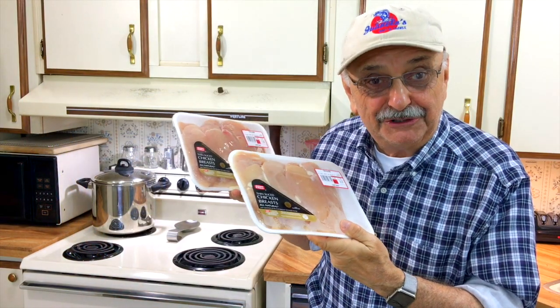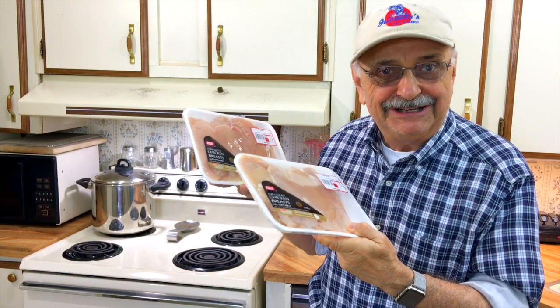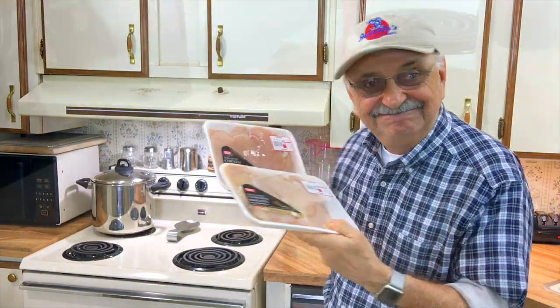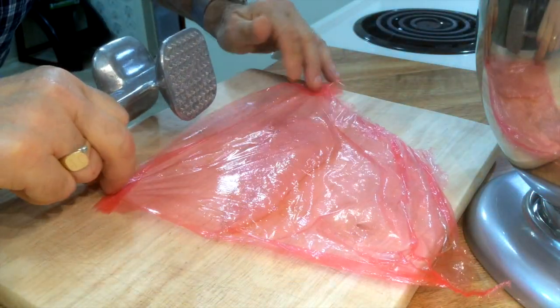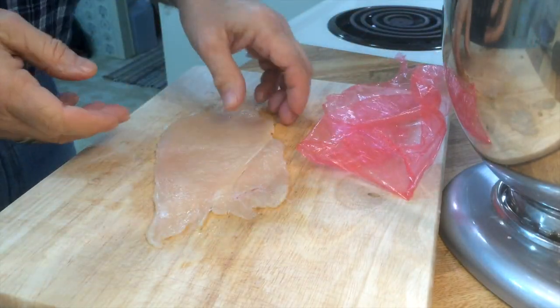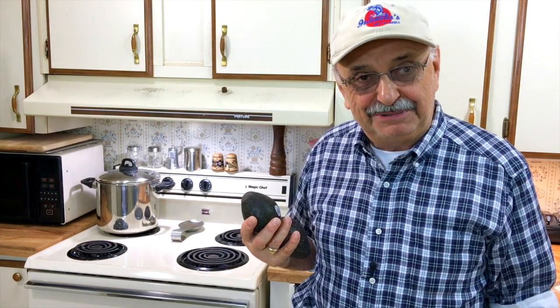Here I have over two and a third pounds of chicken breast. They claim to be already sliced thin, but I'm going to pound these guys a little flatter just the same. Those chicken breasts were a lot smaller than the ones pictured in the photos, but we'll do what we can with them.